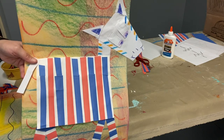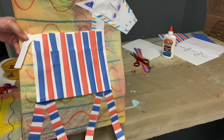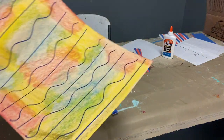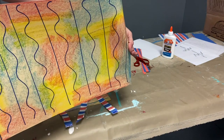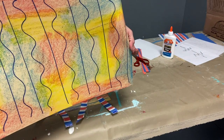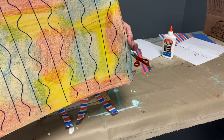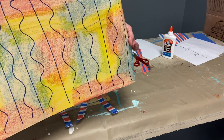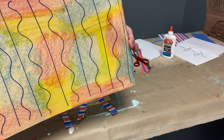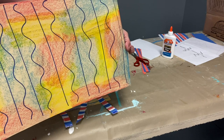Hi guys, it's Ms. Russell and we are ready for day two of our zebra pattern project. Last week we worked on the background and we filled it with a line pattern. We talked about different kinds of lines: our zigzag, our wavy line, vertical, horizontal, and diagonal lines. We even did a loop-de-loop line.